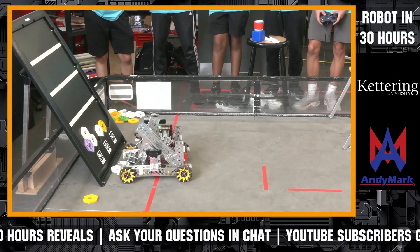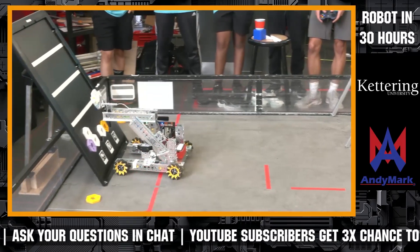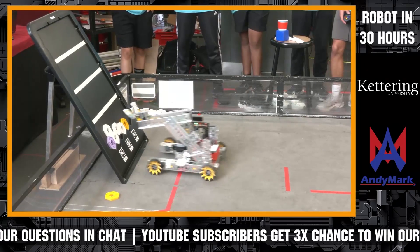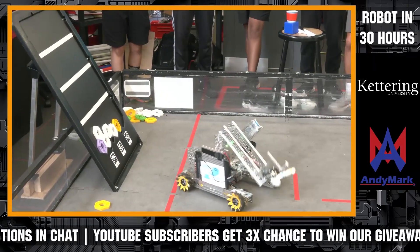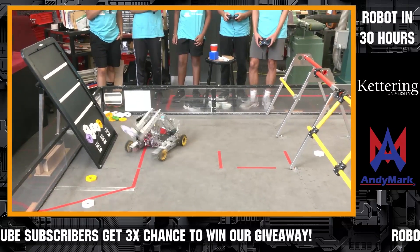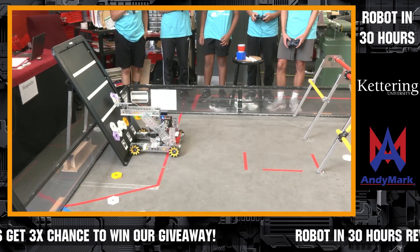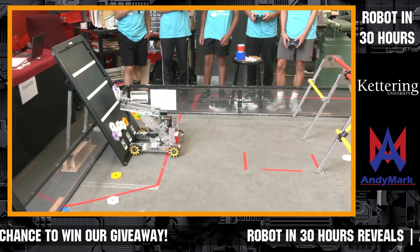For endgame, we plan on using our launch system, which is similar to using a rubber band with your hand and shooting the rubber band, except we're shooting a drone. And after that, we might have a few more pixels on the board, and we'll just park it on the field.